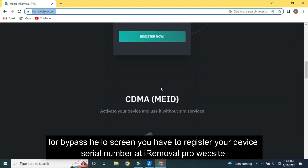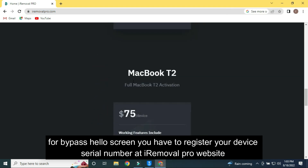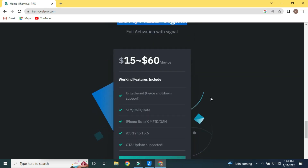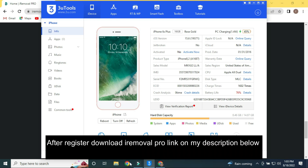To bypass the Hello Screen, you have to register your device serial number at the iRemoval Pro website. You can find the iRemoval Pro download link in the description below.